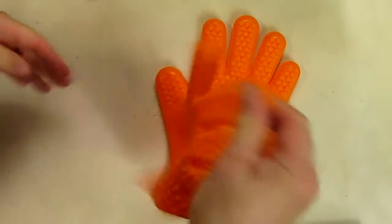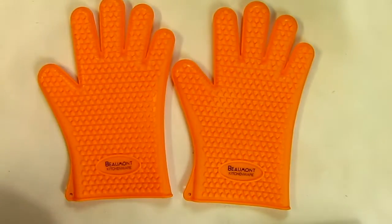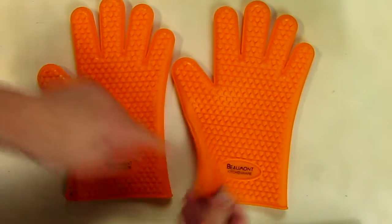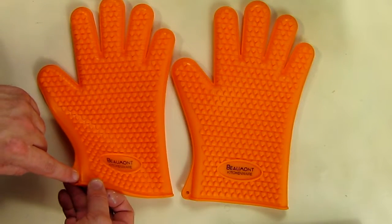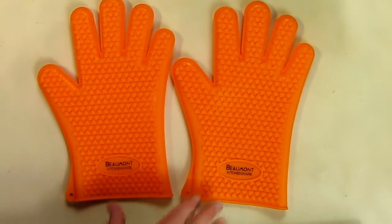These are really nice. I like the way they feel and the material. They don't have any odor to them — kind of a neutral odor, which is nice. No chemical smell at all. They also have a little hook on them if you want to hang them on a hook in your kitchen or put them in a drawer.